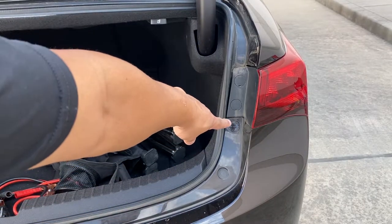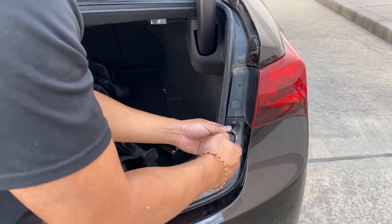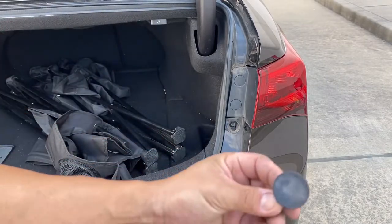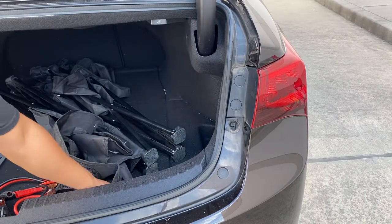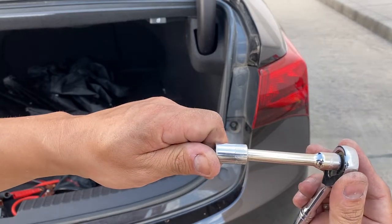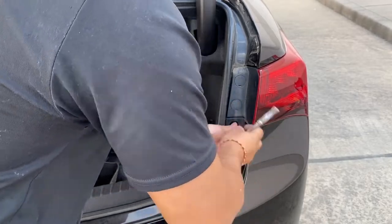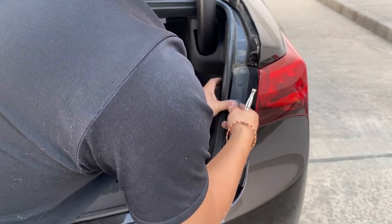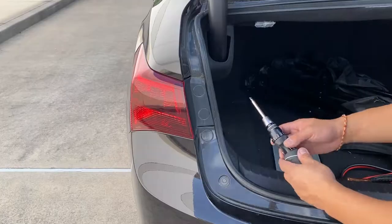On each side of the bumper right here, there's going to be a cover. So you're just going to take that off with a flat head — just be careful. There's that little cover right there, and it's just the prongs that's attaching it. Now you're going to see the screw right here — a bolt — it's going to be a 10 millimeter. Do that on the other side also.